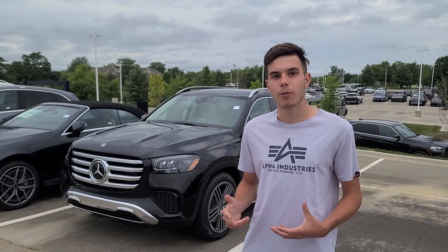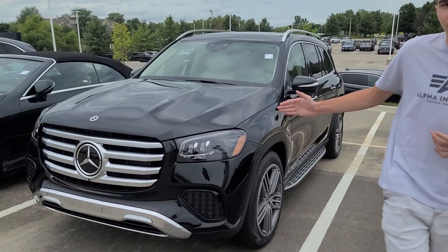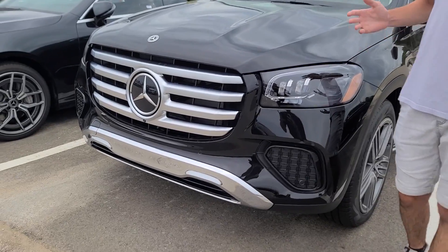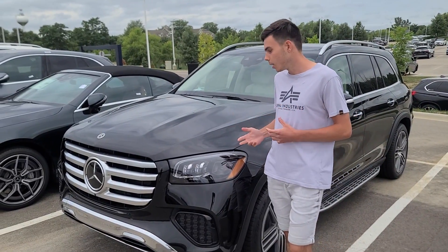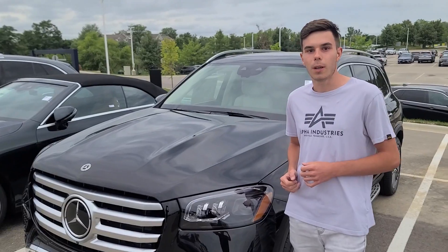What is going on you guys? Welcome back to my channel. I'm standing here next to the 2024 Mercedes-Benz GLS 450. This is a facelift that Mercedes did for the 2024 model, and it feels like the car just came out back in 2020 as the all-new model, and Mercedes have already done a facelift. Let's talk about some of the new things that you'll see for the 2024 model.